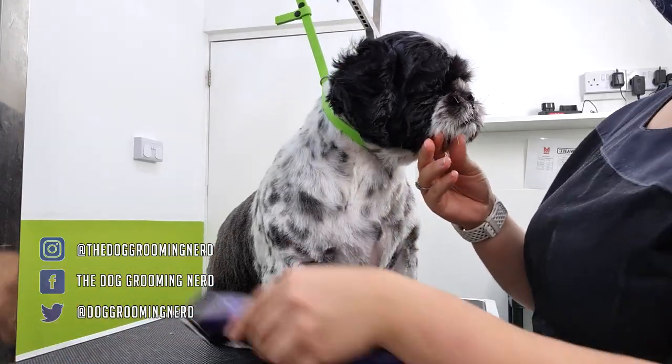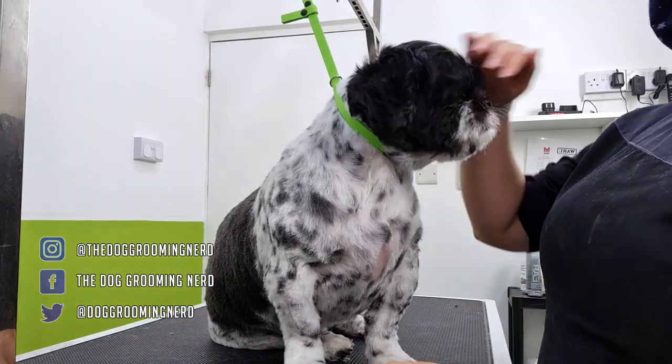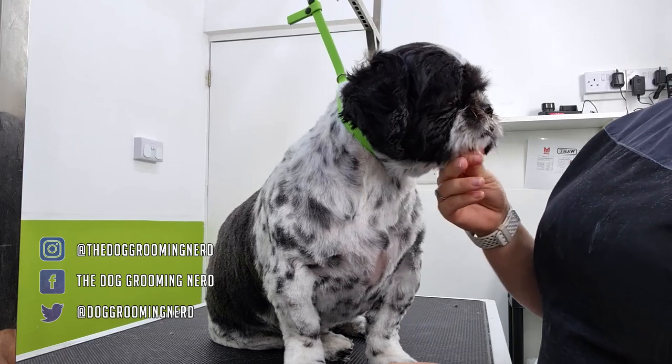Hi nerds, welcome back. Today I'll be taking you through how I achieve a clean shih tzu face using blades 7 and 10.